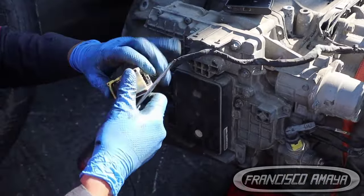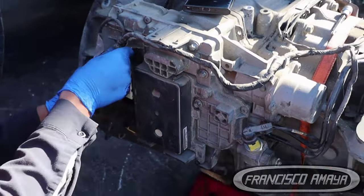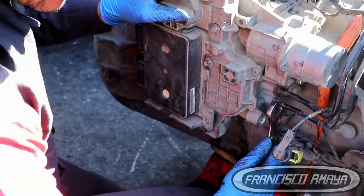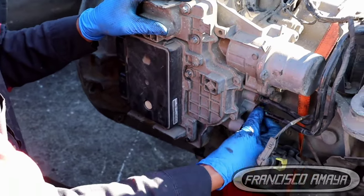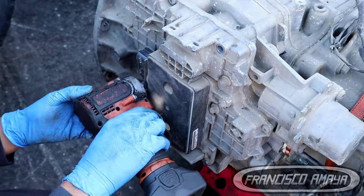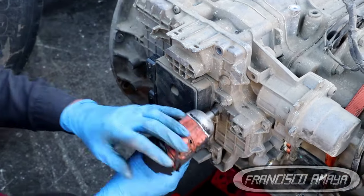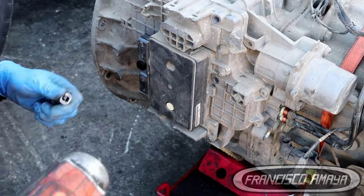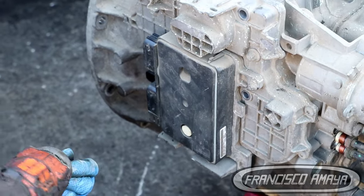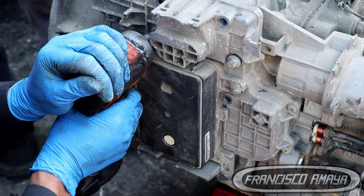We are going to remove all the plugs connected to this module — all the electrical plugs, everything — and the hoses on the back of this module, because they are very fragile and can break easily with movement. Remove all the zip ties, then remove all the E10 bolts. Once all that is out of the way, play around with the module — move it up and down — until it completely detaches from the mechanism it's connected to.